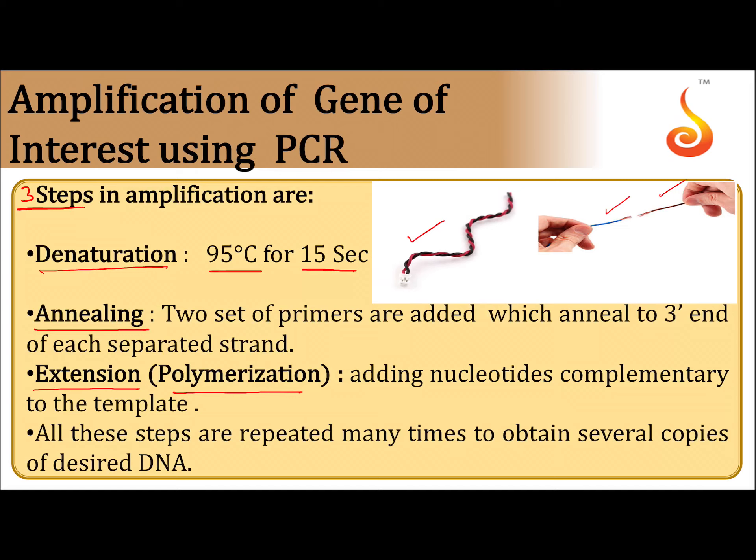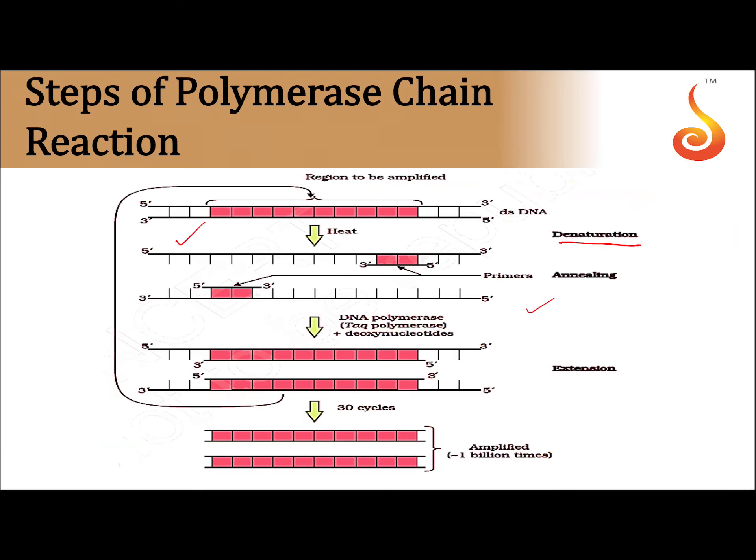The second step is annealing. Anneal means join. This process is done under low temperature — we decrease the temperature. Two sets of primers are added to every 3-prime end of the single-strand DNA. Each single-strand DNA at the 3-prime end receives a primer. The primer starts the DNA replication.